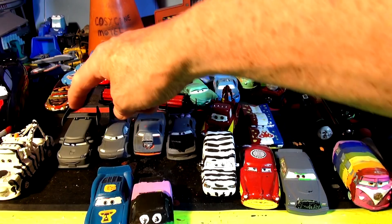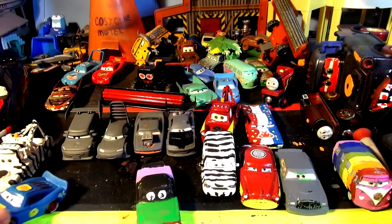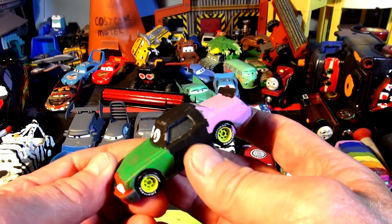DJ, Wingo, Snot Rod, and Boost still need to be done. Over here we have Fabulous Lightning McQueen, custom painted to match Doc Hudson close. And we have the Hulk — this is actually Leakless the Hulk, a special request. Someone didn't like it, but I like it.